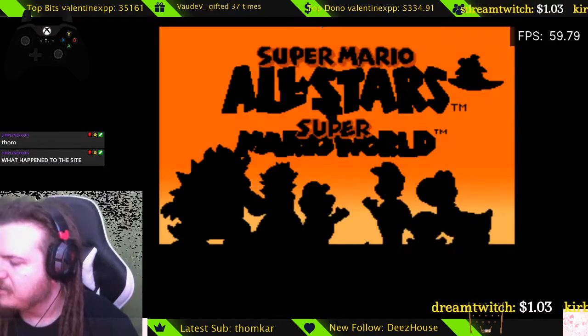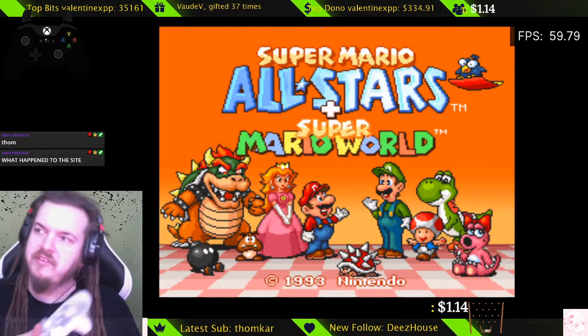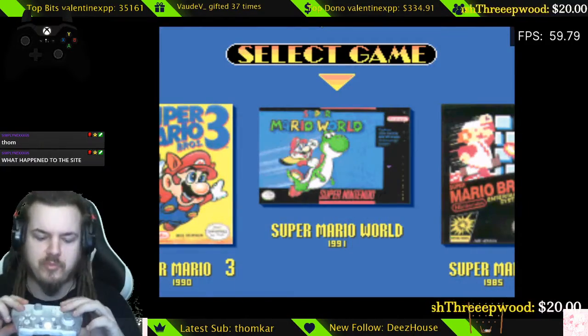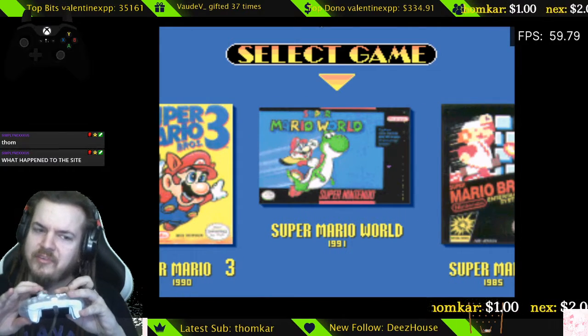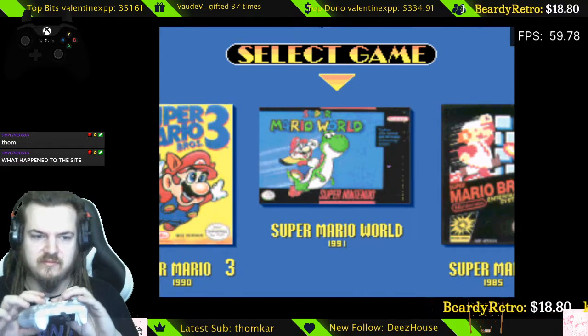It seems like every time you download a few things you'll get a single ad, and you just click the X button to dismiss it. As long as you're using the Xbox One or Xbox 360 controller, it'll work immediately — it'll be mapped perfectly. Usually the analog sticks won't work if you're playing a game without stick support, but that's fine.